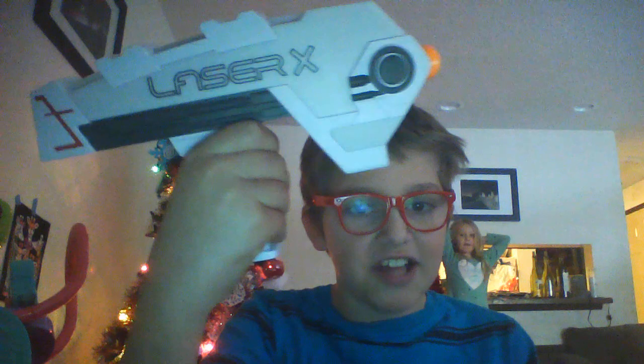Today we're going to be reviewing an early Christmas present of mine — the Laser X guns. It includes four guns and some AAA batteries. You can choose from team red, team blue, or any color you want.